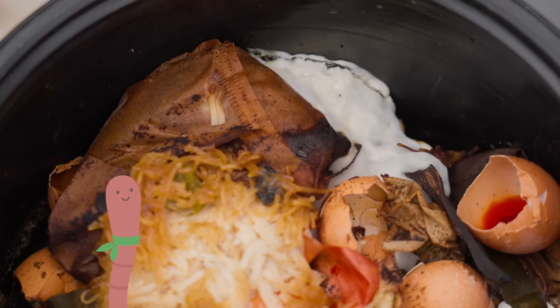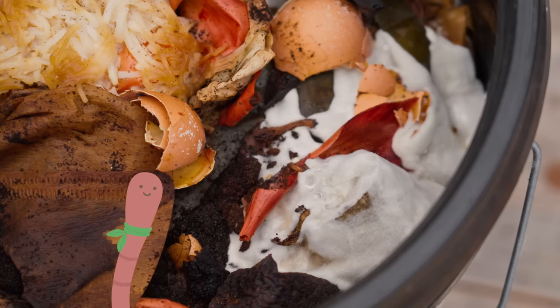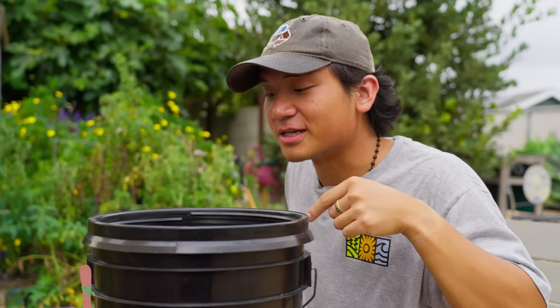Take a look at that! Ew! What is that — mold? The good kind. A sign that your Bokashi is healthy.